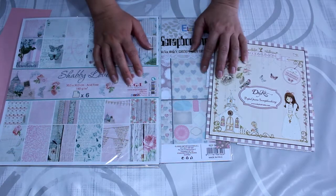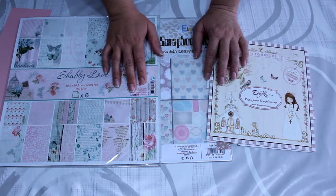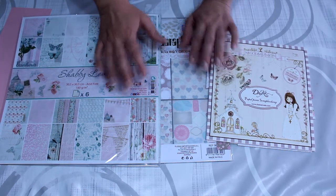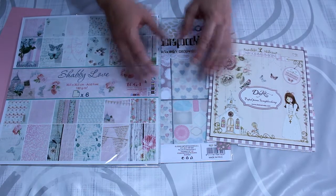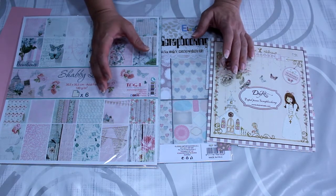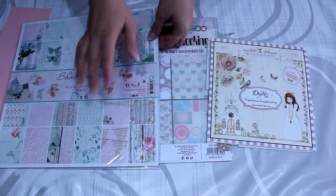Hola, ¿qué tal? ¿cómo estáis? En primer lugar, deciros que este es mi primer álbum de comunión, es el primero que hago de scrap, no he hecho nunca uno. Voy a hacer un álbum y solo quería enseñaros cómo me ha quedado por dentro, ya que el vídeo del paso a paso iba a ser demasiado extenso. Más que nada será eso, enseñaros cómo me ha quedado, por si os puedo dar alguna idea.